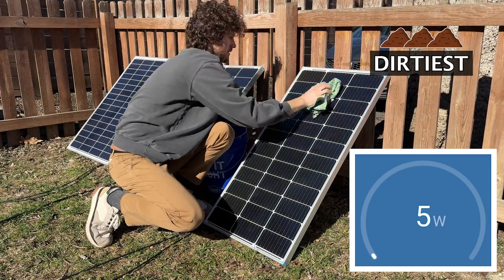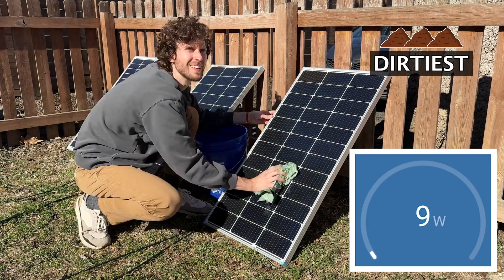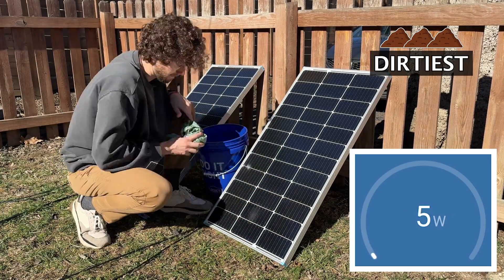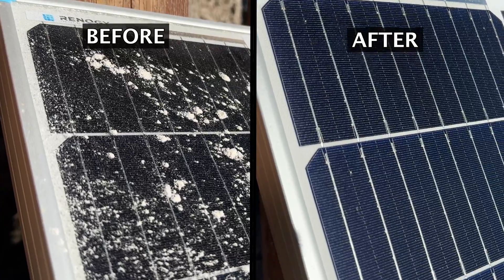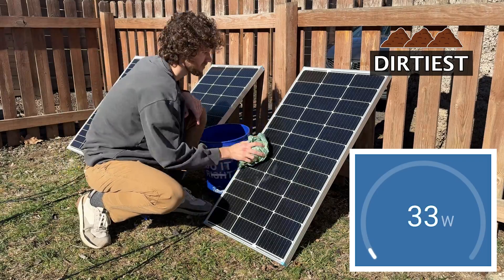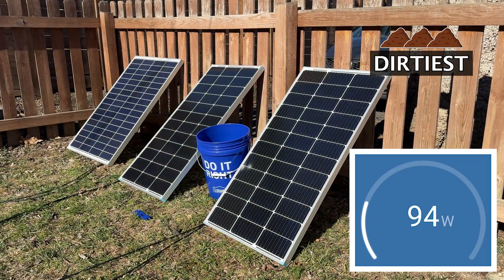That's awesome, so no shade on anyone who is out there making money cleaning solar panels. I'm just doing this test so homeowners can have a better idea if solar panel cleanings are worth their money. The difference is once again very noticeable in the before and after, and after cleaning this panel is outputting 93 to 94 watts.